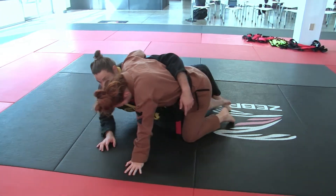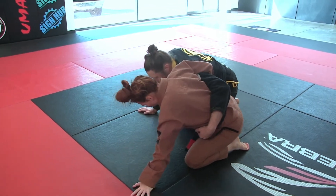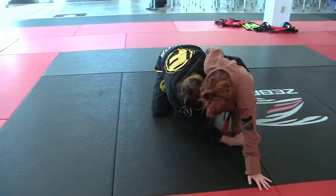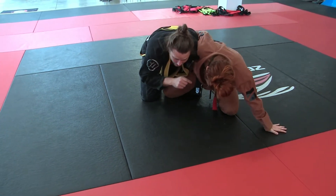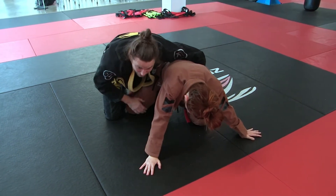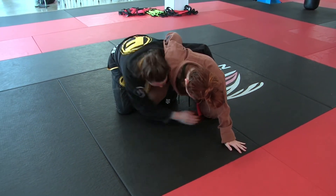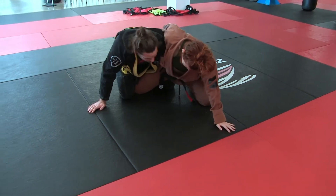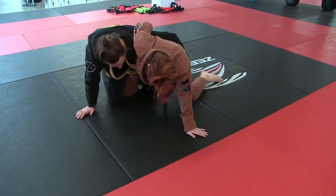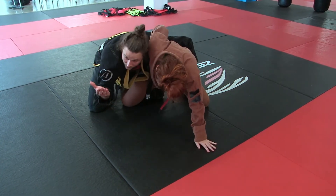When I'm in half guard and drilling without pressure I can just switch my feet and come up. But when I'm trying for my knee tap and it's not there, or I can't get to the back because she reached back and got her wizzer or overhook, and she has a really strong base — this sweep works even if her knee is up.